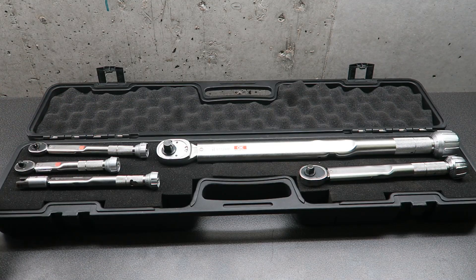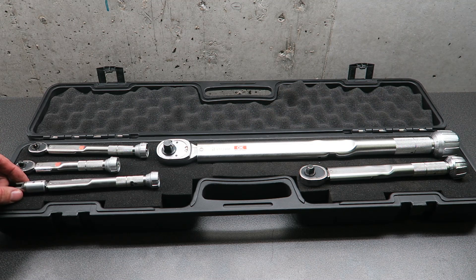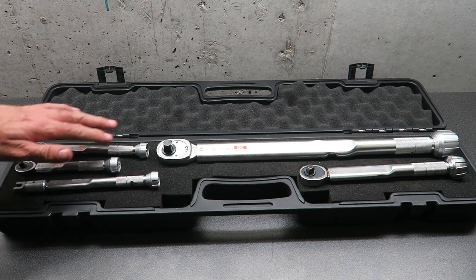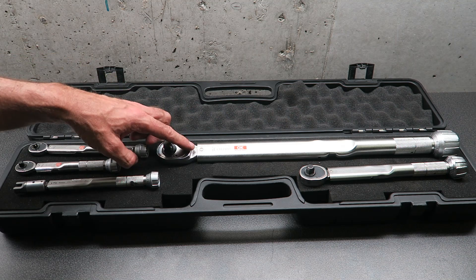I have a variety of torque wrenches — this one's for torquing the spokes on the wheels, and then the others go from 0.4 newton meters up to 200 newton meters.